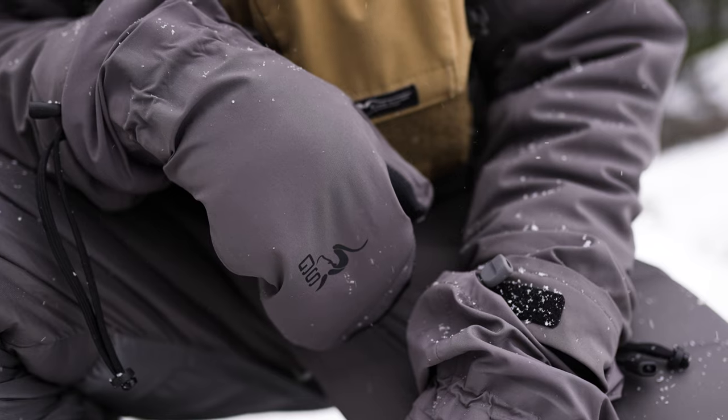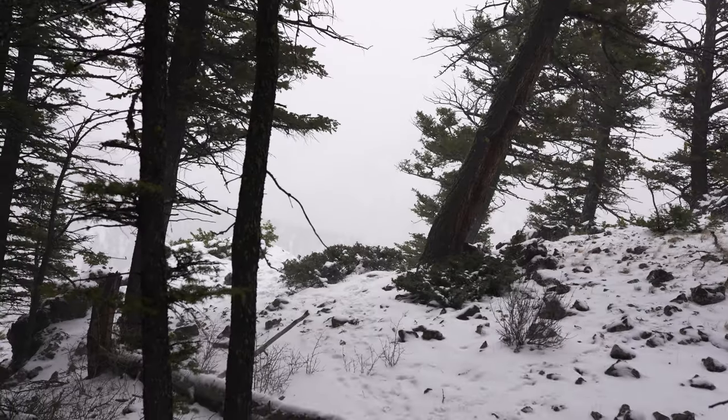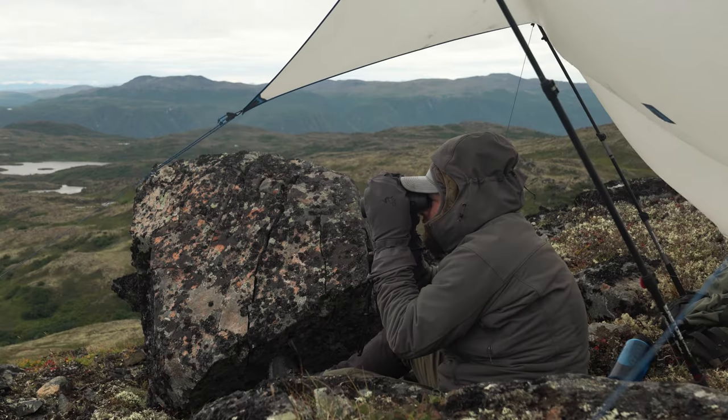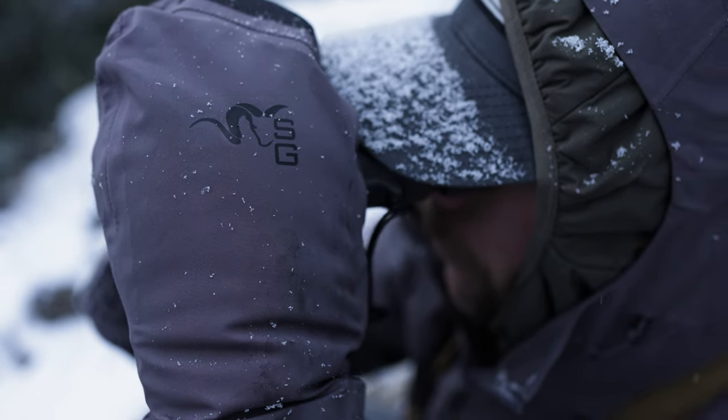The Altimeter Mitts are built for the nastiest conditions hunters encounter, providing unyielding warmth and protection from wind, rain, snow, ice, and relentless cold.